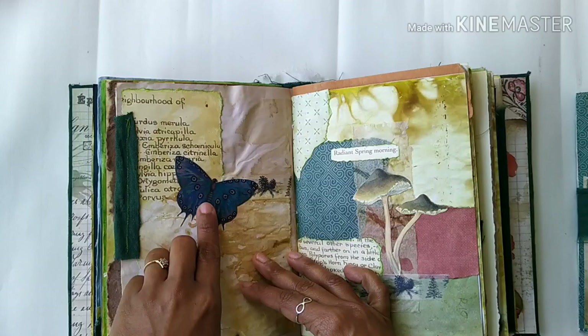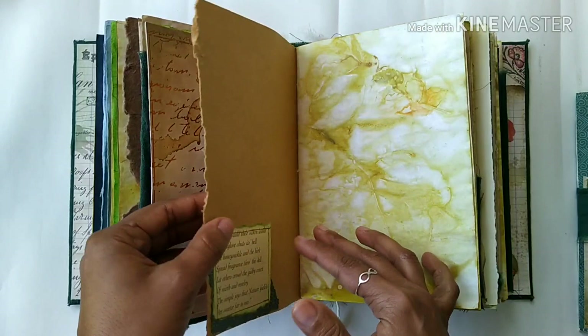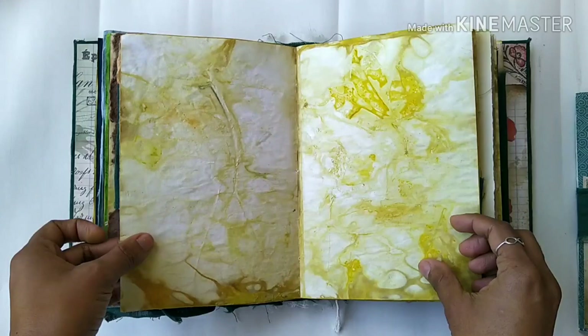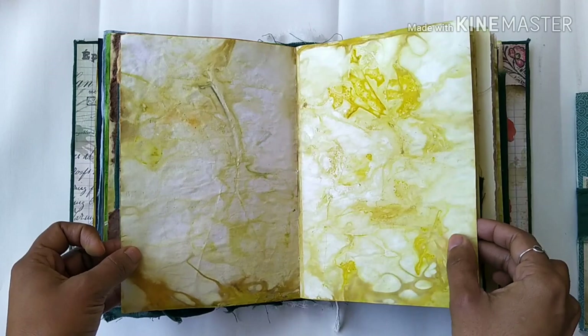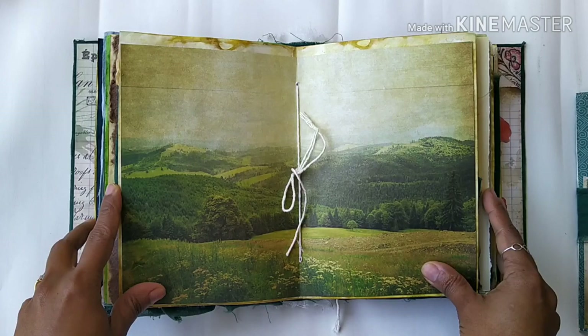There are pockets here, again some collaging — there is a whole lot of collaging here. Handmade paper, eco dying — I'm very happy with how these eco-dyed papers have turned out. There are several pockets here, and this page gives a beautiful view of a forest.